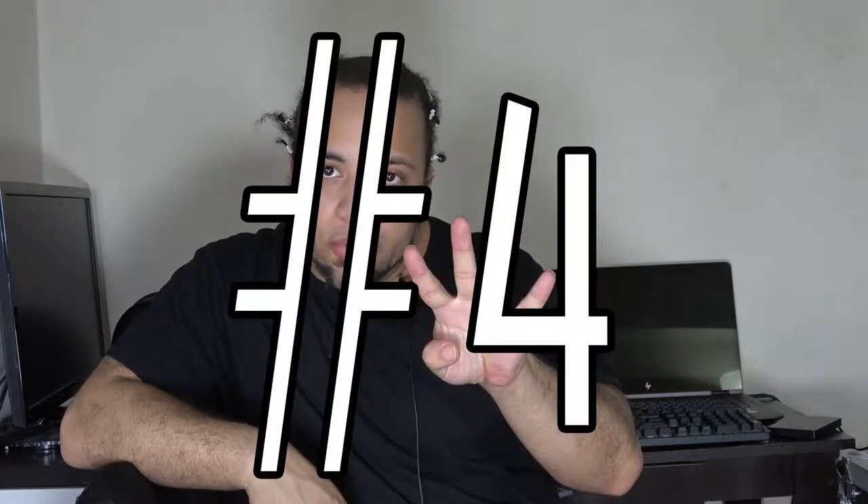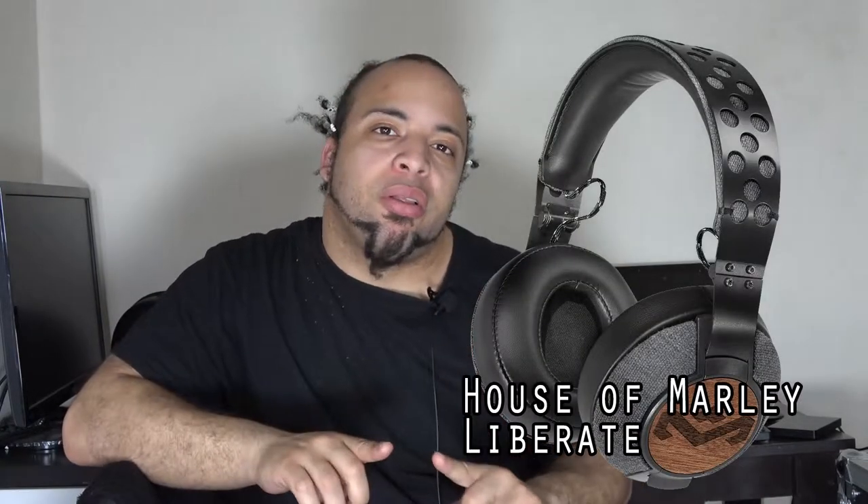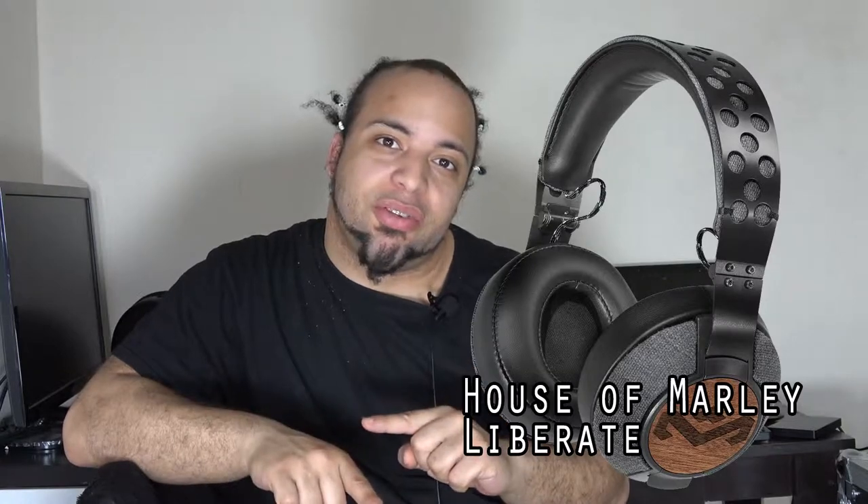These were definitely the headphones of choice when it came to quality sound and design. The only issue was that the cups didn't rotate — they were fixed — but they did have a little bit of wiggle room for those with smaller or larger heads, and there were pivot points. Other than that, that was pretty much the limitation of them.